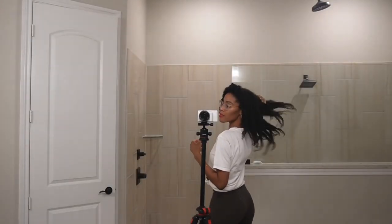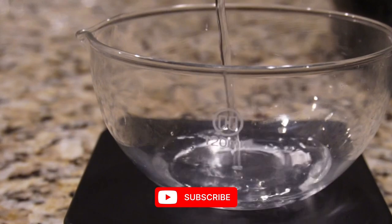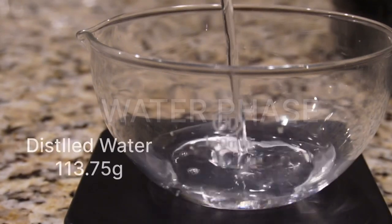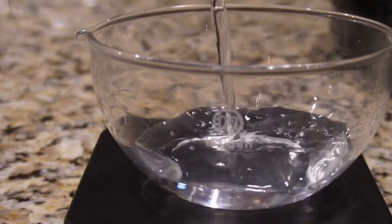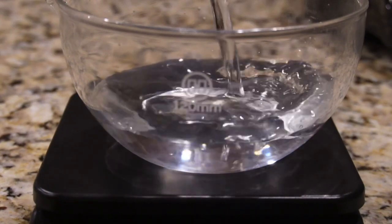Today we will be making a rich, creamy leave-in conditioner. It's extremely hydrating and nourishing, and it is the perfect product for after you wash your hair when your hair is still damp. You can just apply this to add a boost of hydration.